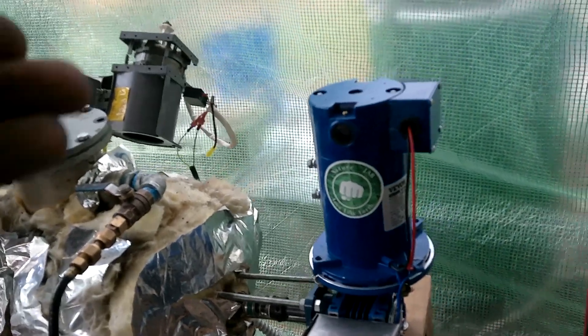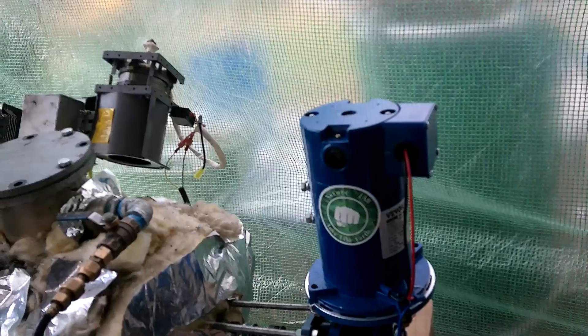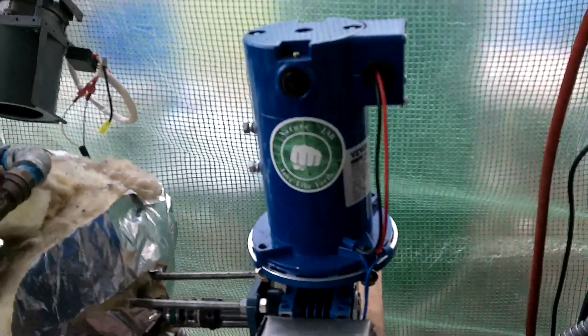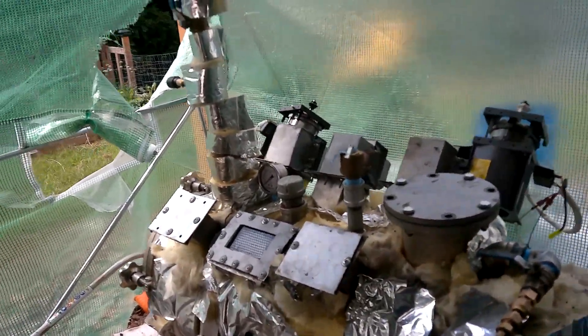This is a good motor here — DC, half a horsepower, with a 50-to-1 gearbox. I reckon that's enough agitation for right now. I like to agitate it around every 20 or so minutes.